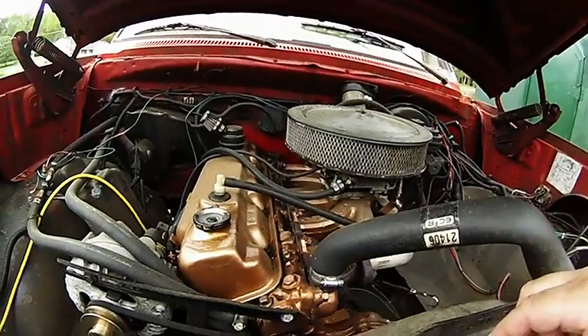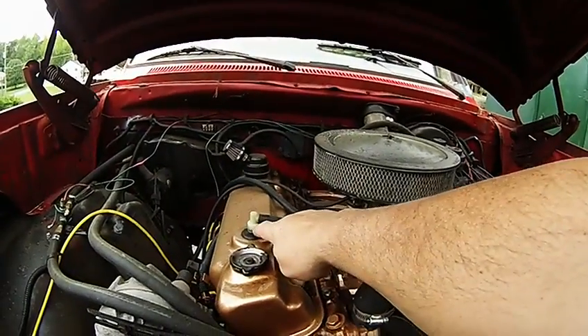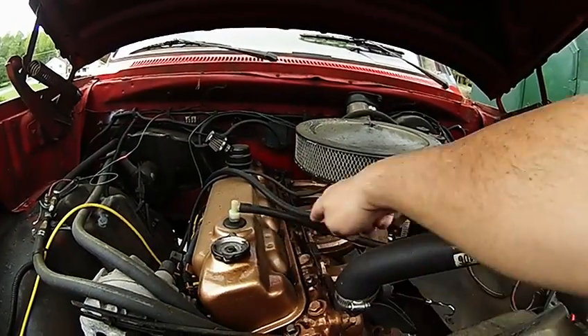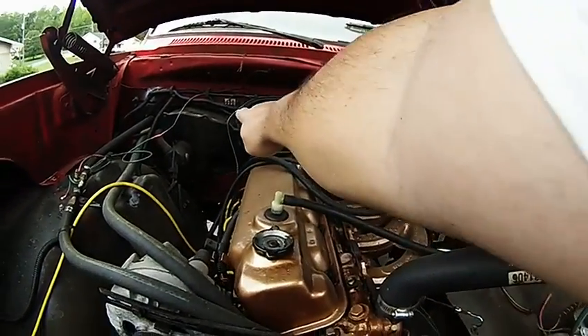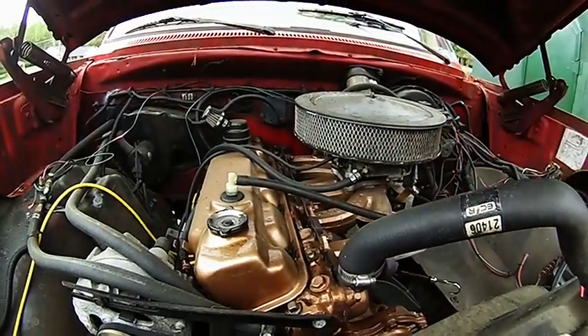Essentially, PCV is nothing more than a controlled vacuum leak. Inside here there's a weighted plunger with a spring. Manifold vacuum pulls the plunger off its seat, allowing combustion gases drawn in here through the crankcase and on into the engine.